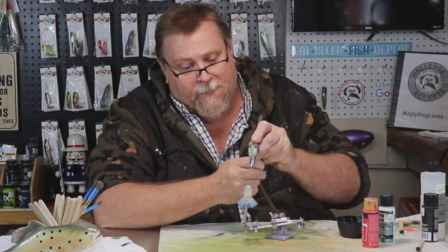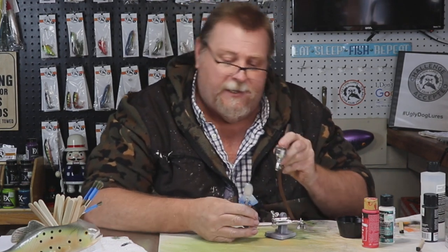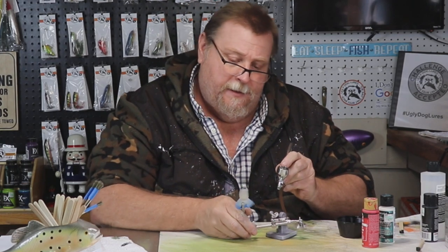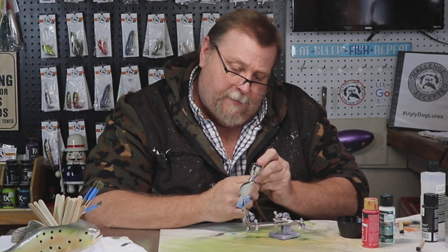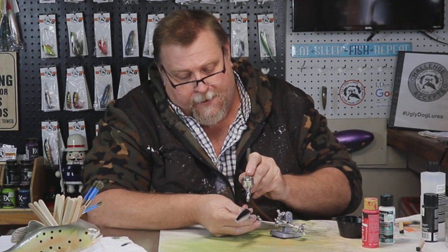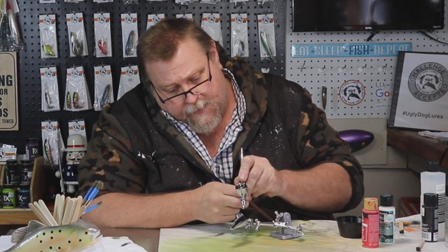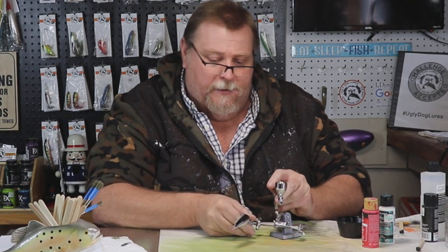We're going to start with our black and just get the top of this bait, let it kind of fade down the side just a hair. I'll bring that black right back to that eye and stop. Always remember, folks, to get your nose painted.